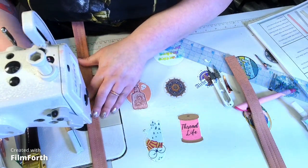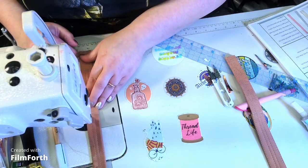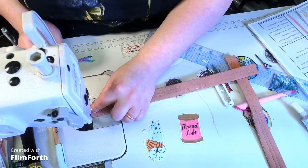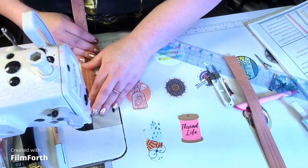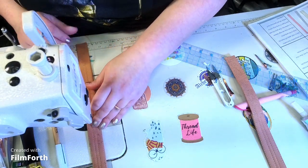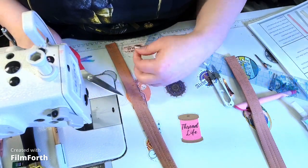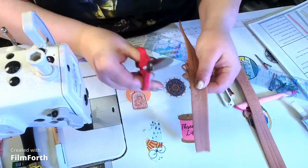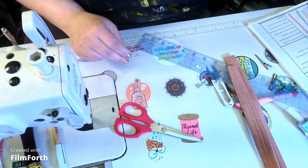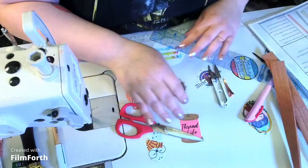I like to backstitch one or two stitches — it's up to you how many. It's all about what makes you feel secure in your bag. We are done with the straps right now. We're going to also work on the crossbody straps and the handle piece, piece K.